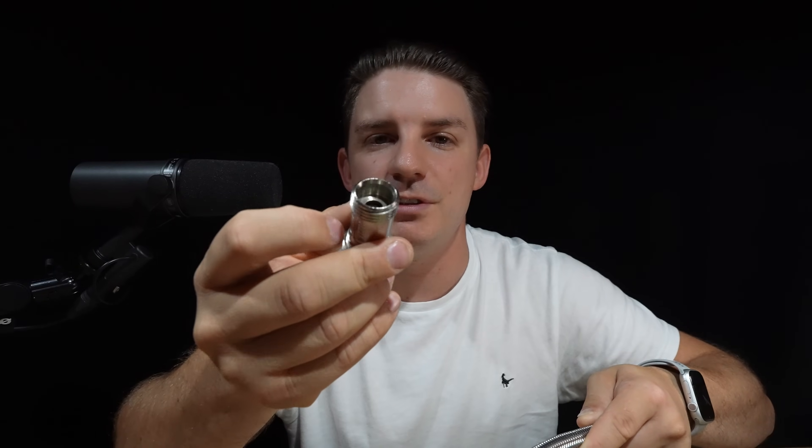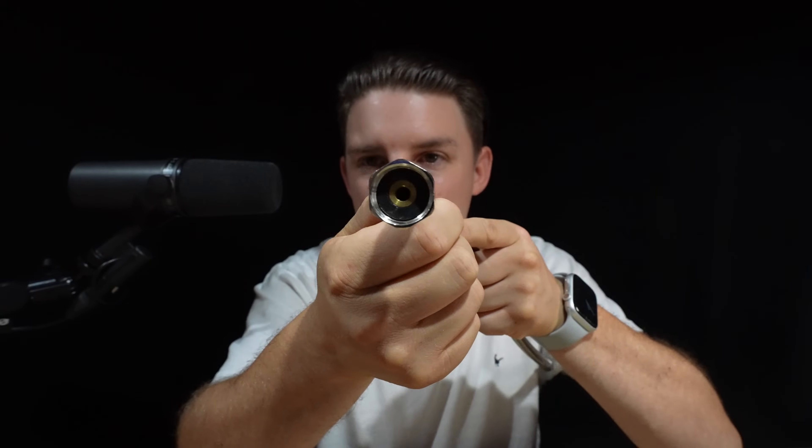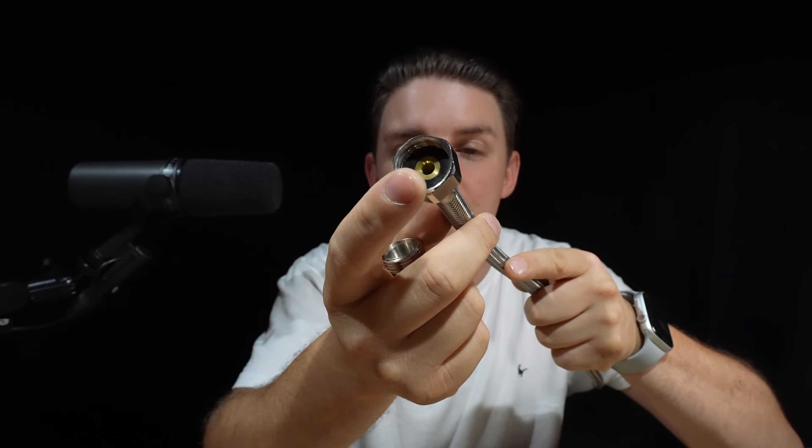If you over-tighten it, it can cut into the washer, and what you probably don't realize is that the surface area that actually touches the rubber on the inside is only on the very edge. A lot of people say they've never had a problem, but I get called out to these all the time and it can sometimes cause a bit of a flood.